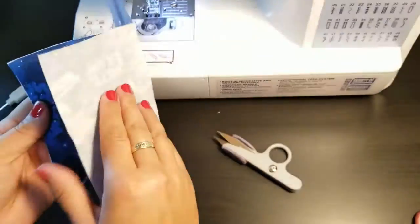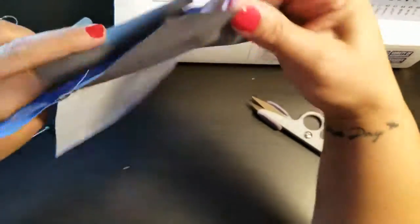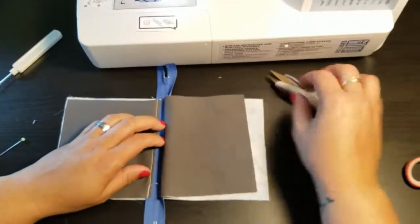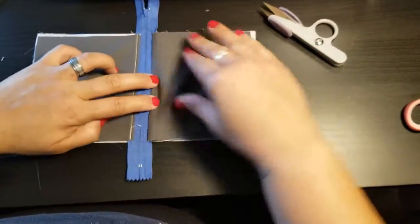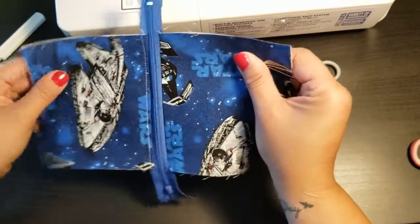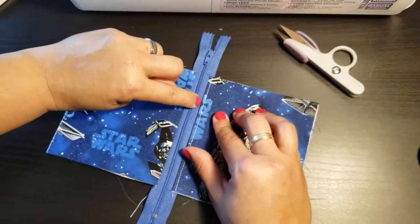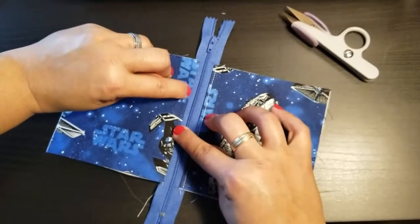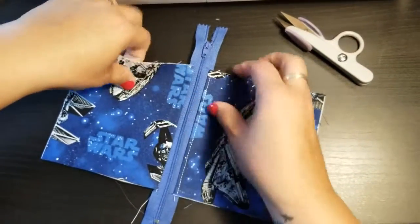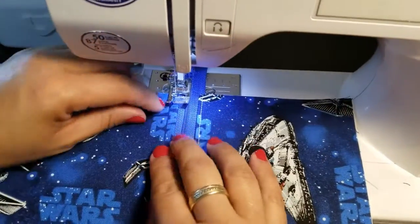Open up the fabric again and do another finger press on this side, the same as we did on the left side. It's a lot quicker than going over to the iron. Then flip this around so the guide marker helps you get the same spacing as the other side — so the top stitch distance is even on both sides.